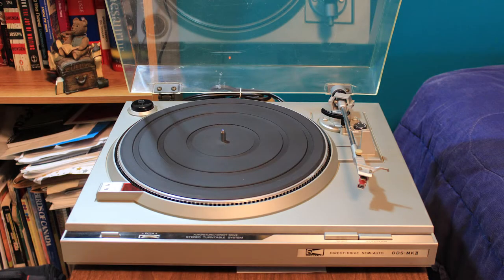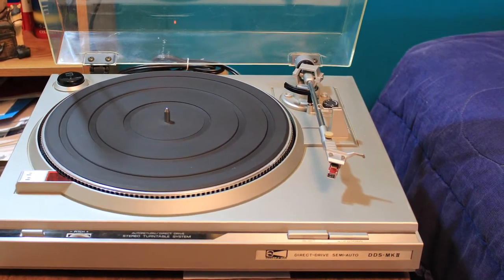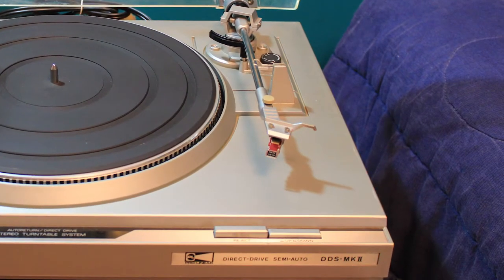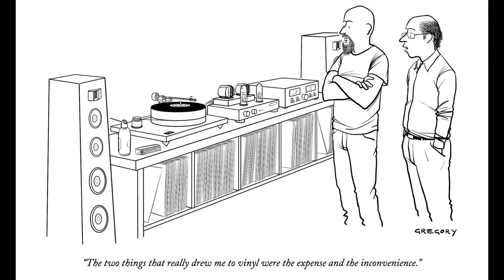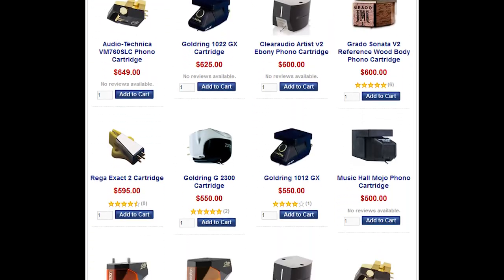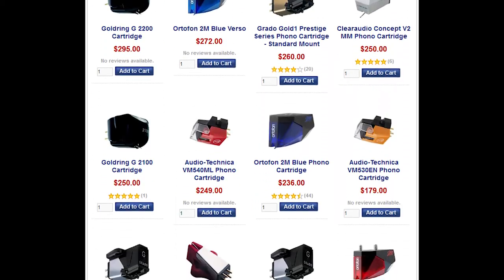It was inevitable: once you buy a new turntable or any kind of audio system, it's bound to be followed by a string of tweaks and upgrades. A couple months after I bought my Pro-Linear DDS Mark II, I decided to take another dive into the money pit and get a new cartridge. If you're familiar with the vinyl community, you already know that choosing a phono cartridge isn't a simple decision — everyone has their own opinion on which gear is best.